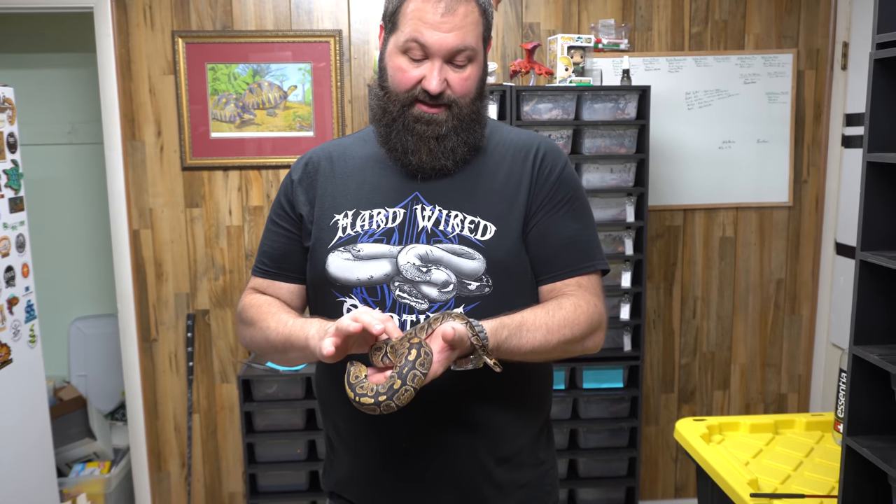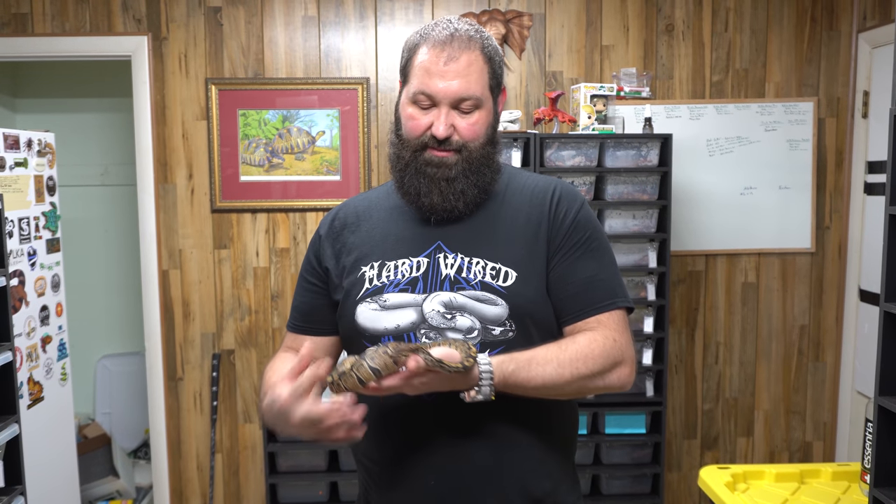This is an awesome opportunity for us. It's a male — proven genetic. Don't know if there's a super yet, but Bob is probably going to produce a super this year hopefully, and we'll find out more about it as it goes. He'll be breeding for us probably next season, maybe really late this season, but he's getting big quick. Yeah, excited about this one.